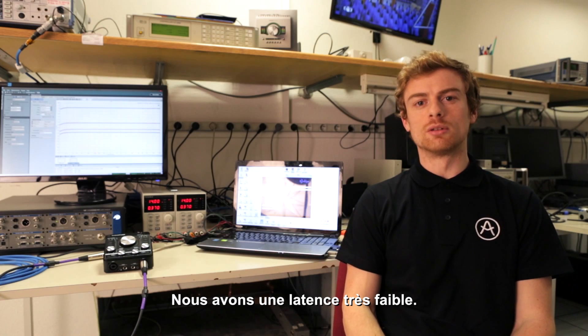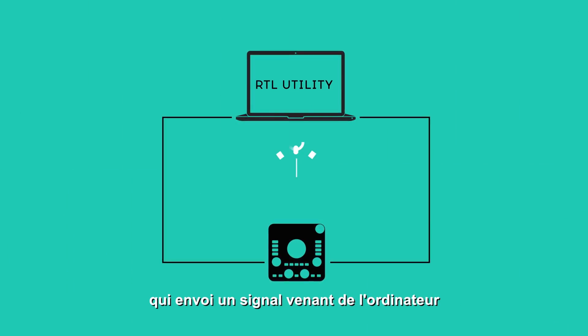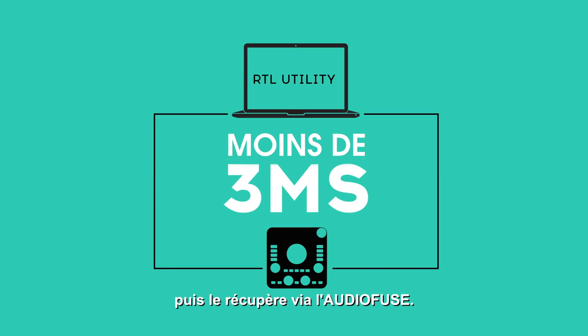We have an extremely low latency. We measure round-trip latency with a software tool which sends a signal from the computer and records it back through the Audio Fuse.